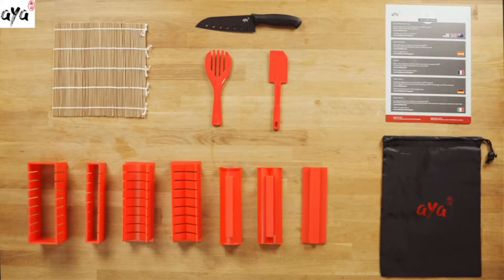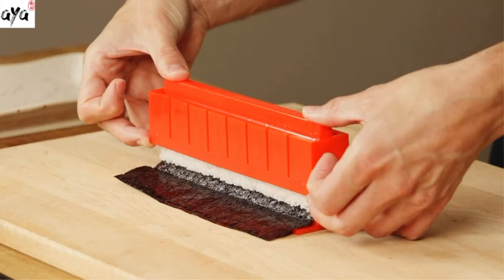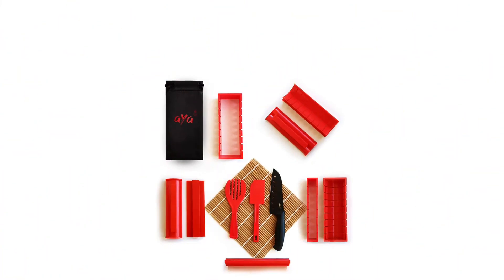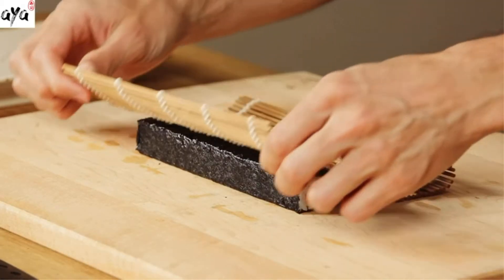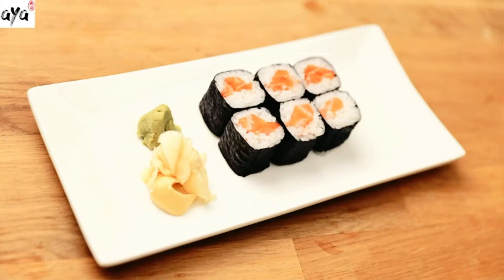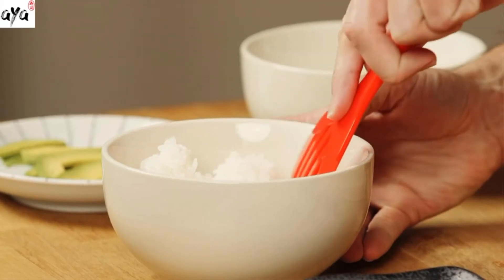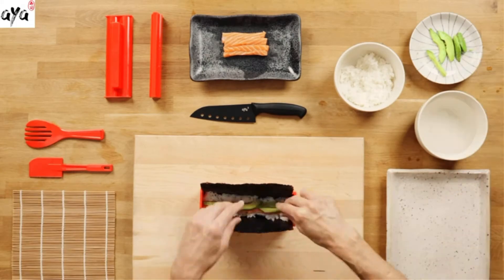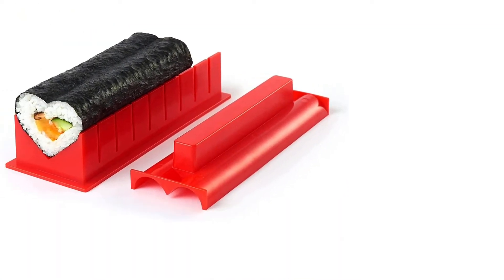Number 1: Aya Sushi Making Kit. Everyone likes eating sushi, but nobody likes to spend a lot of money to enjoy sushi in restaurants. Therefore, the Aya Sushi Making Kit will help you save money and taste homemade sushi. This product contains 11 pieces that will help you solve all the problems during preparing and making sushi. It also includes a unique step-by-step online video guiding how to make sushi with it. The knife is made of premium grade material packed with this product, and you can use it to cut your sushi.